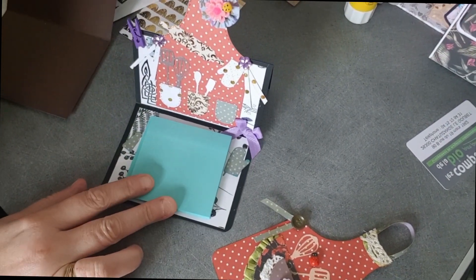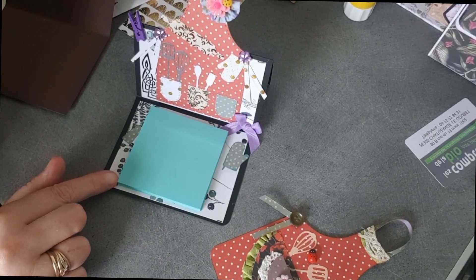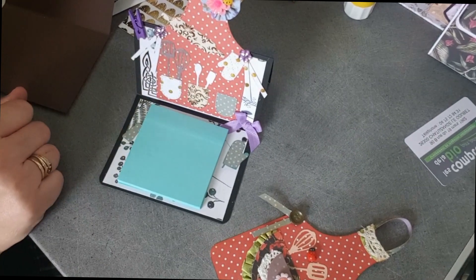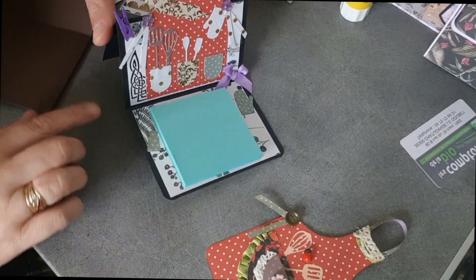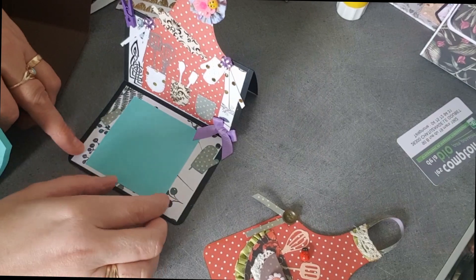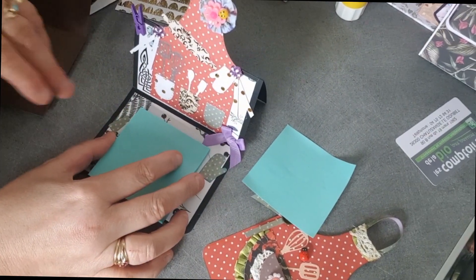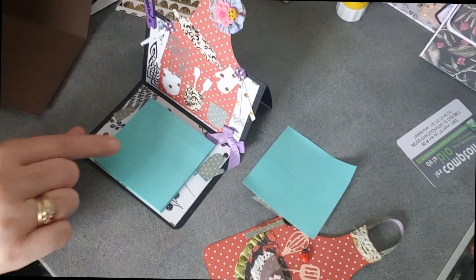Today I will present to you a project to put your post-it notes in the kitchen, so you can note when you want something, with a decor, and be able to put your pencil just here, inside. You will be able to replace your post-it because we will remove the paper that is behind the post-it and be able to place your post-it at the bottom, and change it whenever you want.